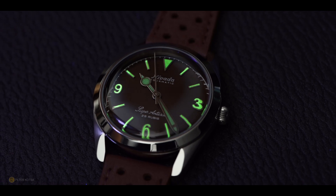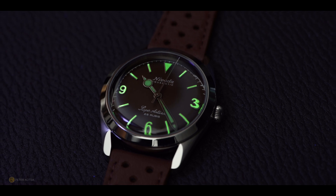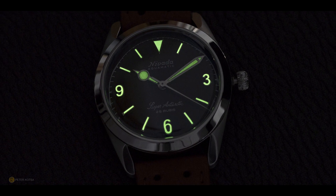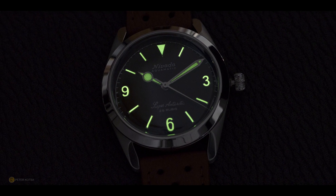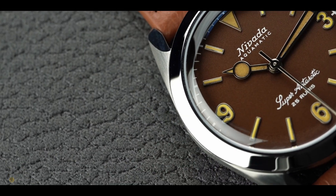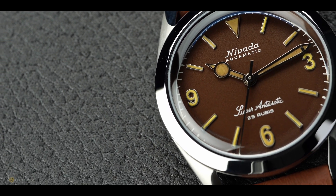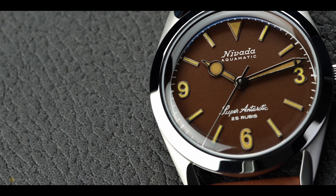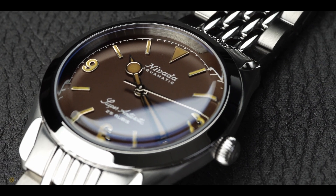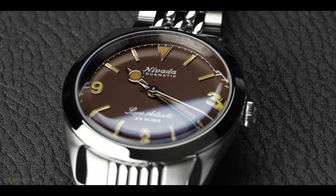The lume on this watch is Super-LumiNova 7403C. Considering it has an aging effect on it, it glows green just like back in the day - quite good for a field watch offering 100 meters of water resistance. The layout of the dial is very balanced, very clean and classic. I think they did things right back in the 60s with regard to design, and bringing something back like this, they've nailed it. A lot of companies back then were borrowing designs and layouts from each other - Rolex, Seiko, Nevada - that's just how things were done.